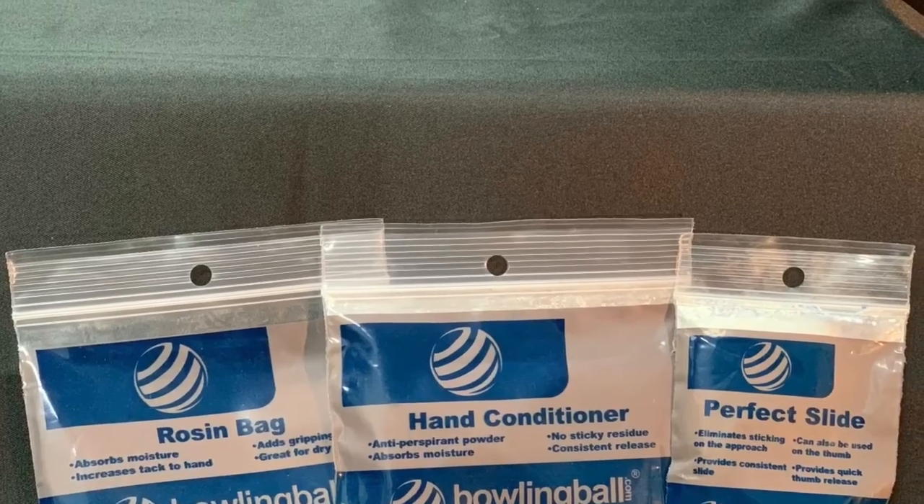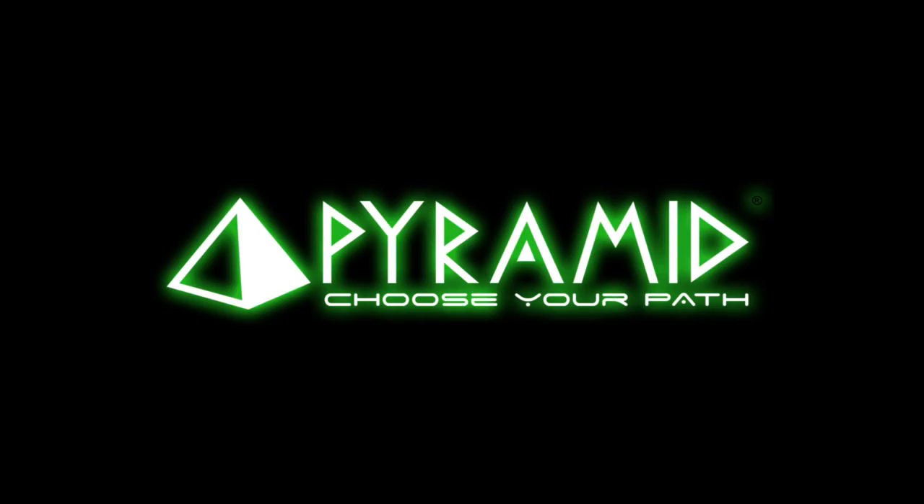Fine-tune your game with the Perfect Slide and Perfect Grip Rosin and Perfect Grip Hand Conditioner.